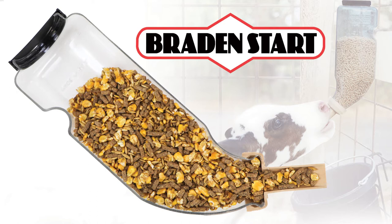While the calf sucks on the Braid & Start nipple, grain is easily released. The Braid & Start keeps feed clean, dry, fresh, and readily available.